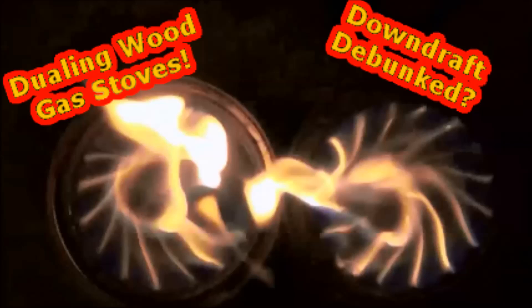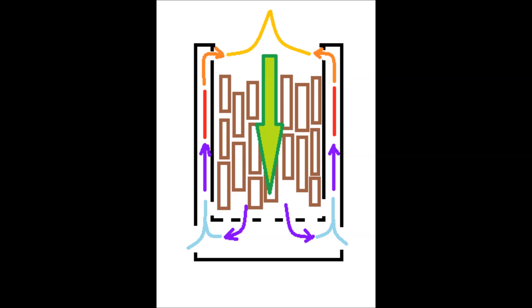Welcome to Dueling Wood Gas Stoves, another video in the Wood Gas Stoves Science Series. In this video I attempt to see if a wood gas stove is truly a downdraft stove or not.